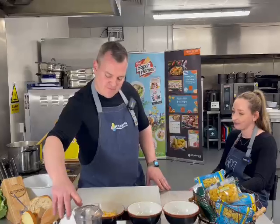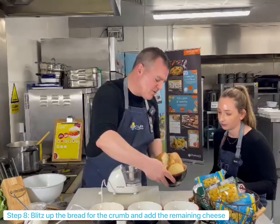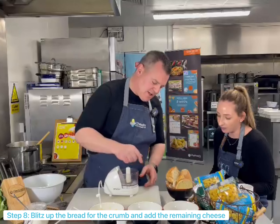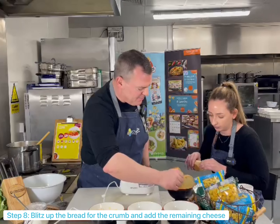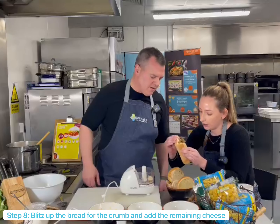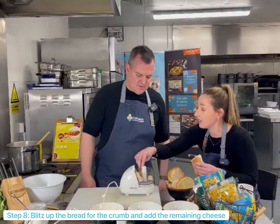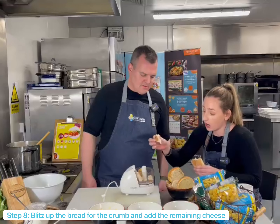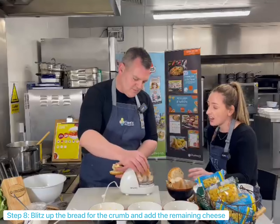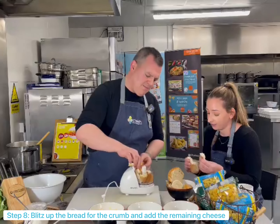Time for the crispy, crunchy topping. We've got loads of bits and bobs of leftover bread here and we're going to whizz them up in this little machine. We've got some burger bun, some bagels, and a little soft roll there as well. And again, bread is one of the most wasted ingredients — we're wasting 20 million slices a day. So using up any old bread, the ends of bread, stale bread — anything like that is a really great way to use it up. And you can actually freeze it too.